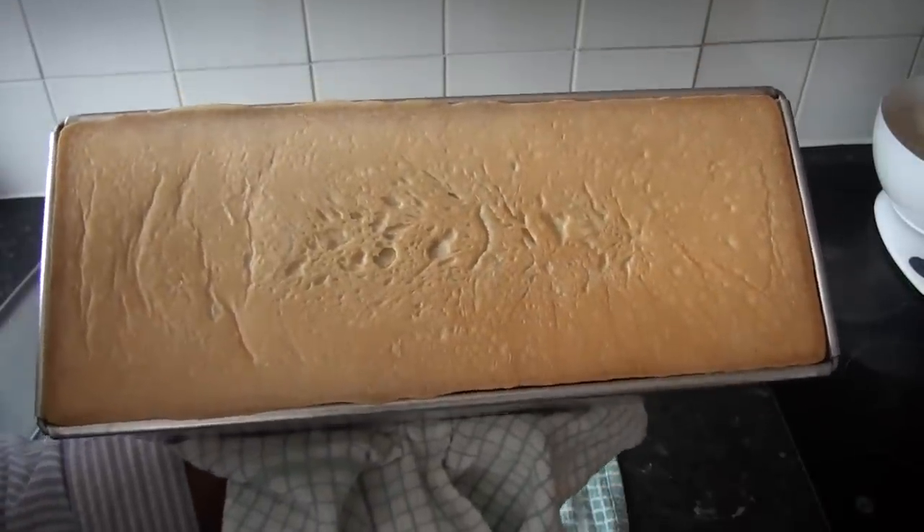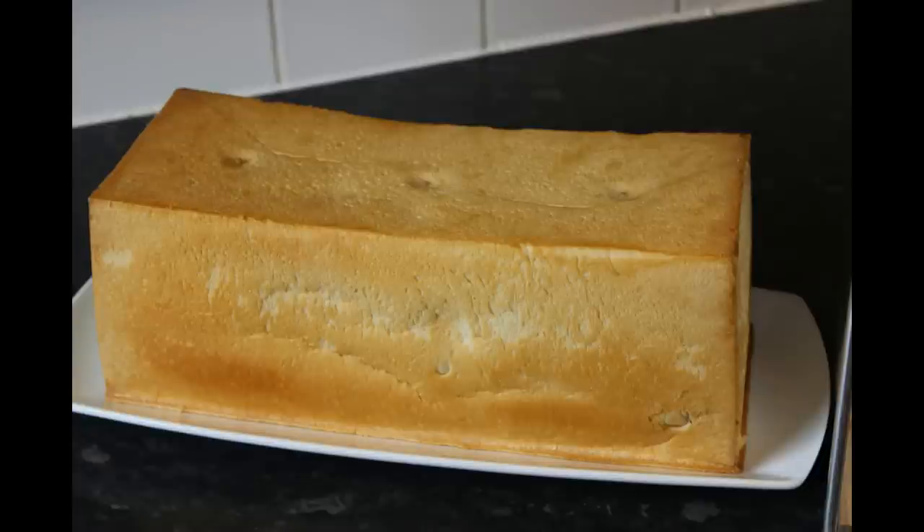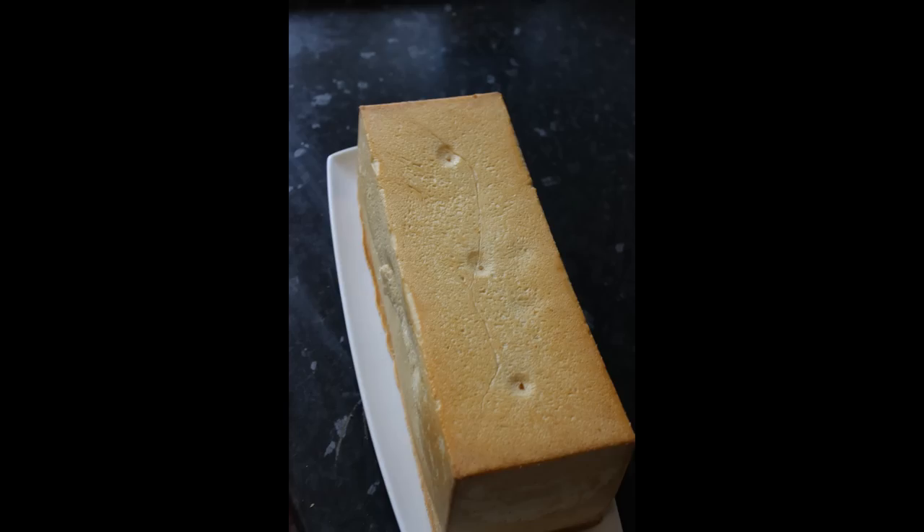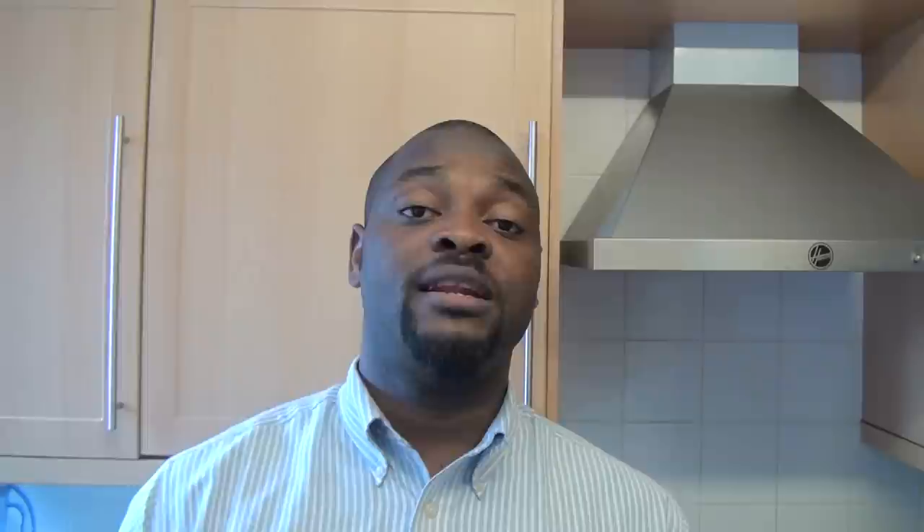Thank you so much for watching. I know you must have enjoyed watching my agege bread. I'm going to show you the result live and direct - I'm going to cut and tear the bread so you can see the characteristics. Number one: four corners. Number two: thick and strong. Number three: sweet - add more sugar if you like. And last but not least, the inside is fluffy - see, fluffy! This is the result of my agege bread.